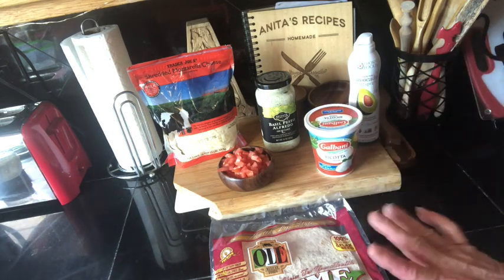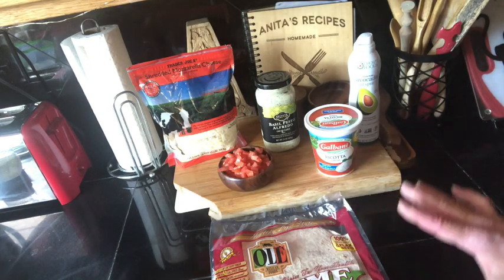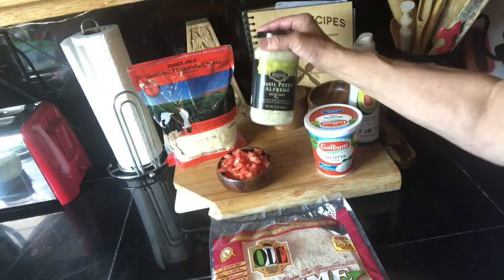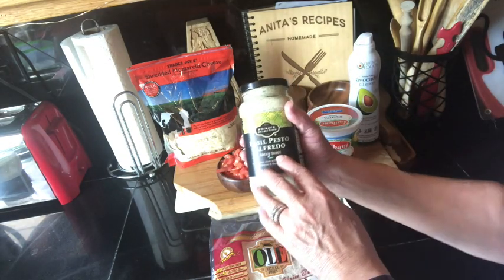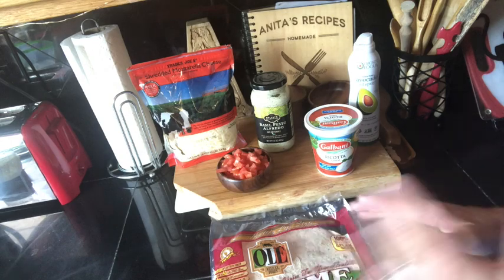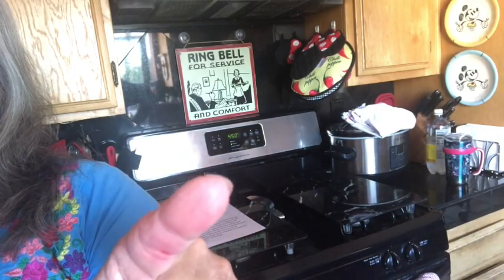You will notice that I don't have exactly what's on that list because I couldn't get it, but we're going to make it anyways. We try to avoid the stores as much as possible. I could not find any pesto sauce, not even low-fat pesto sauce, so I got one that's got a little Alfredo in it. This is going to be high in points, but we're going to pretend it's low. Also, the oven is preheated to 450 degrees.